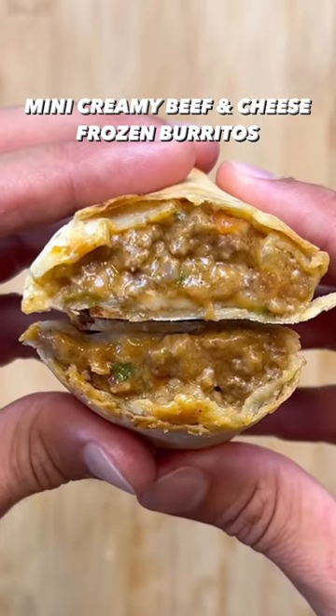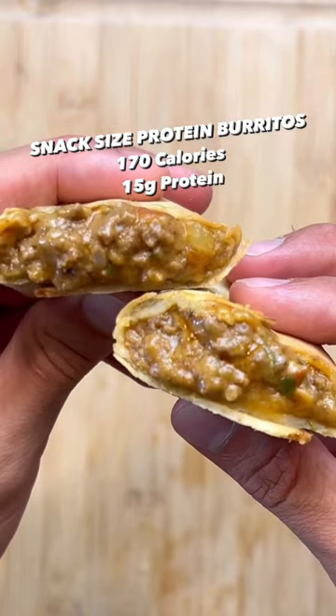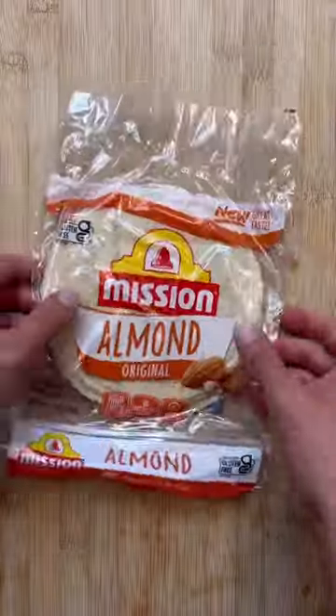If you're a fan of my meal prep burrito recipes, you're gonna absolutely love the snack size version. These literally only take one minute to reheat in the microwave. It's the perfect snack or even a full on meal if you stack a couple of them together. The best part about this recipe is it makes 16, so you're stocked for the week.